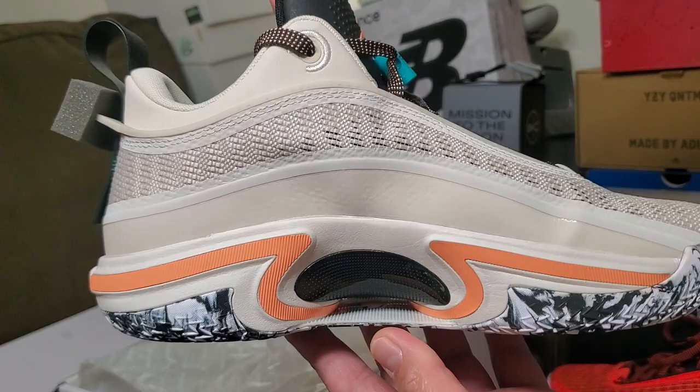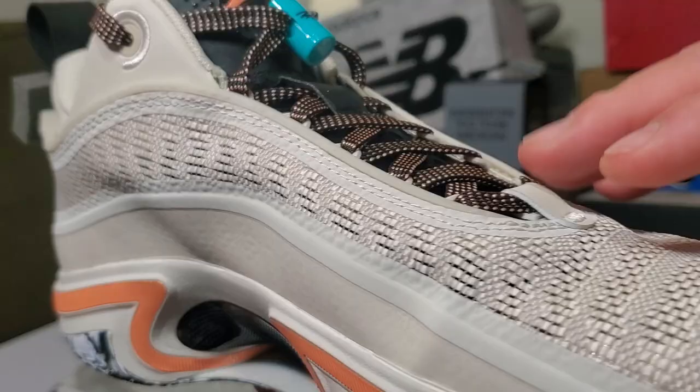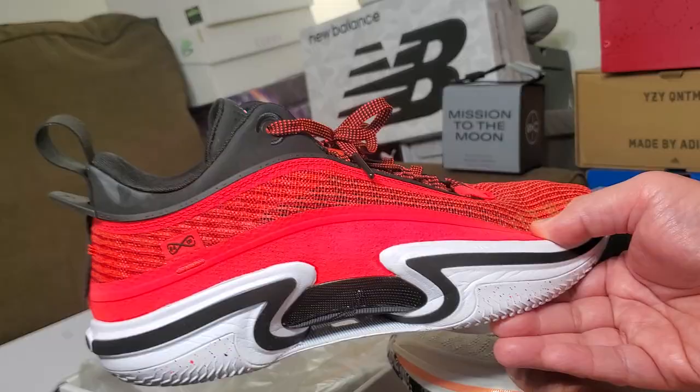Looking at the material of the shoe, you can see the leno weave. I was so worried about this material — close up, it's kind of see-through. This is a well-ventilated shoe; you will love this during the summer. It's just super, super thin.